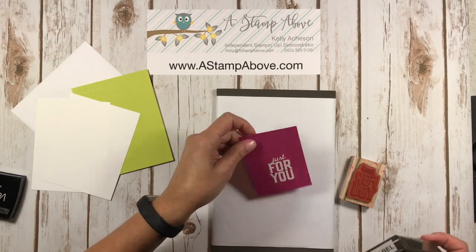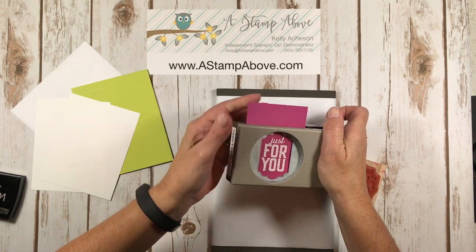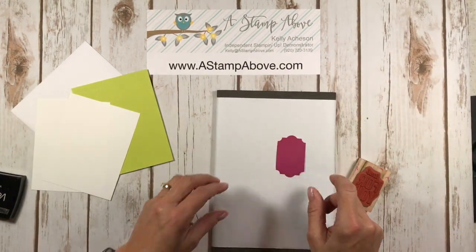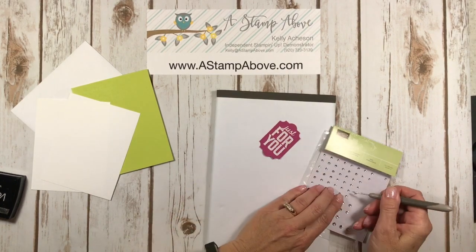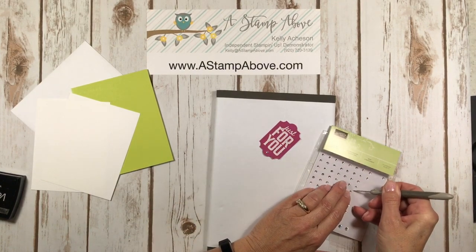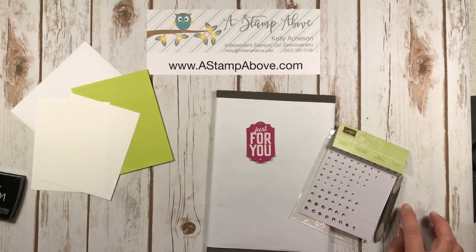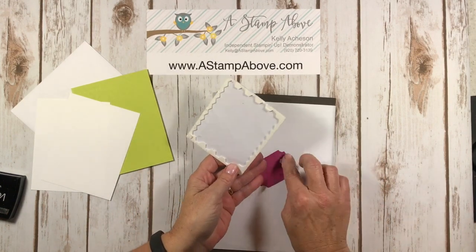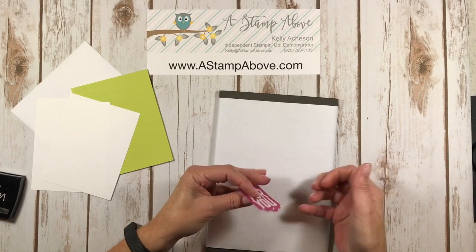I'm going to bring this punch in and line that up. It's much easier to stamp first and then line it up with your punch than it is to punch out the image and then try to stamp on it. Next we're going to add some rhinestones to this — the top and the bottom of this little label was the perfect place for them. I've got two dimensionals left on this sheet. Make sure you're not throwing the edges away because you can cut those up and use them — I've got a whole drawer full of those edges.